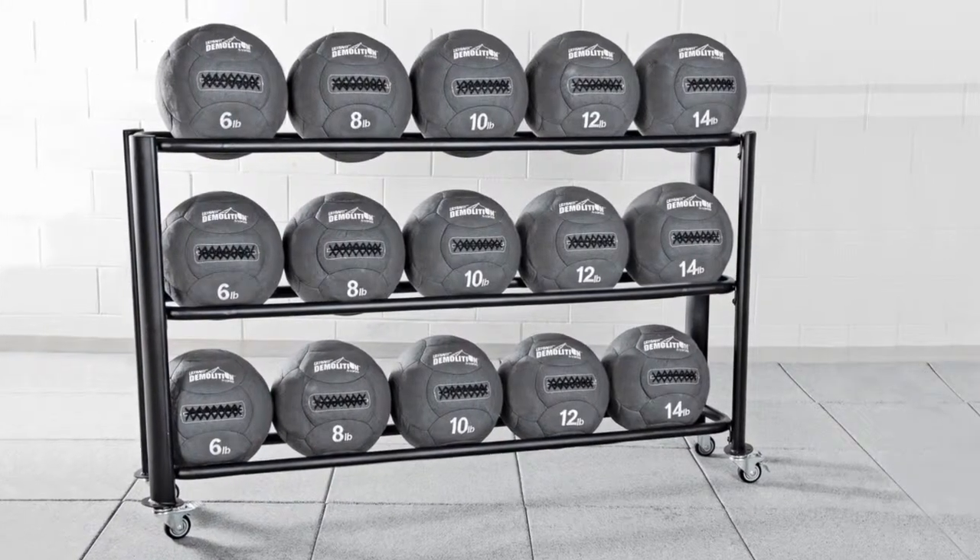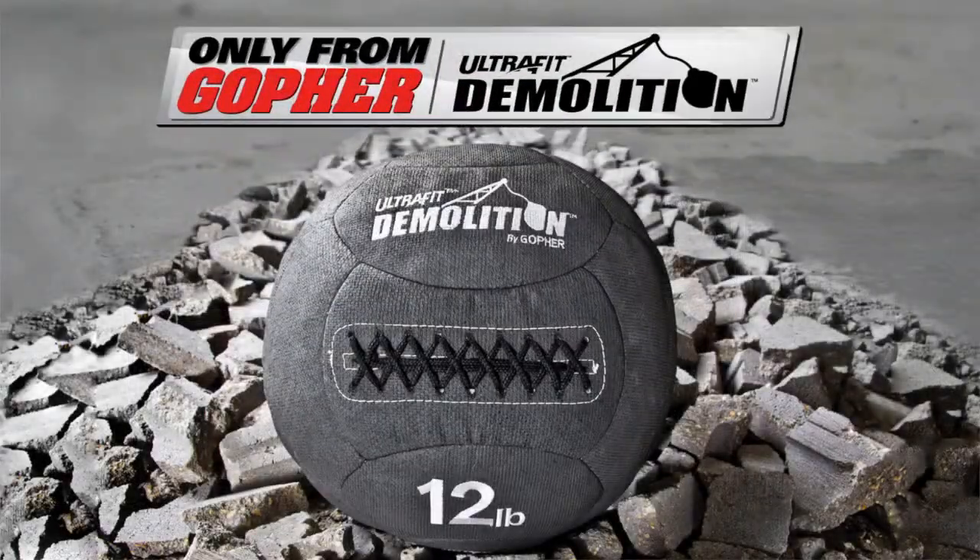Don't hold back — demolish all other medicine balls and workouts. Ultrafit Demolition Medicine Balls, only from Gopher.